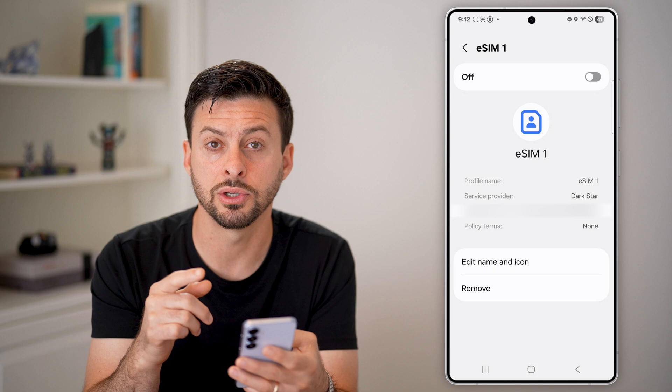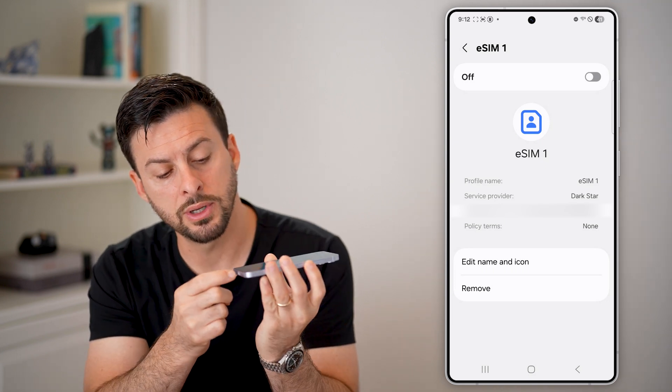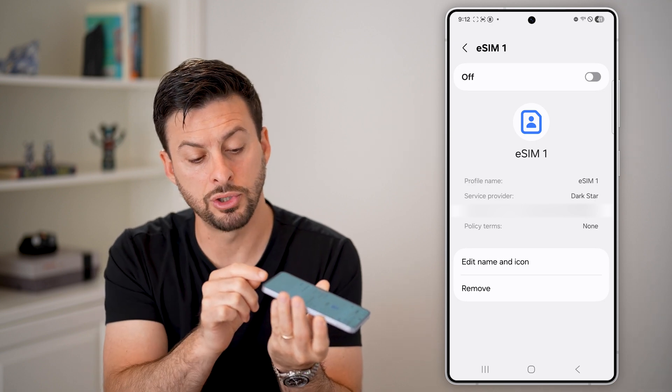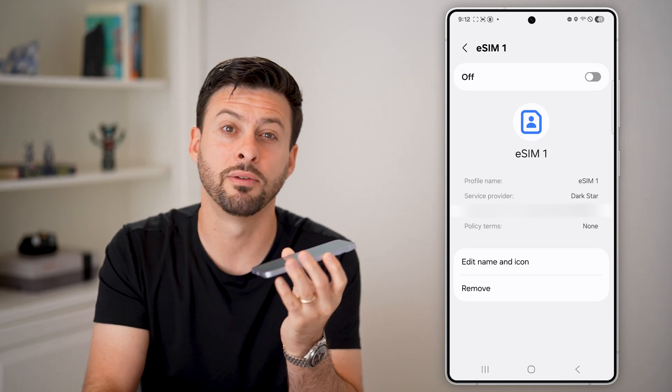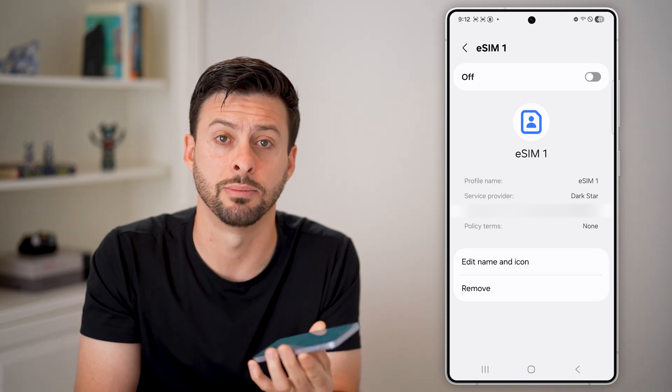Now keep in mind, if you want to remove a physical SIM card instead, all you need to do is use a little pin at the very bottom of your phone. Make sure you don't insert the pin into the microphone — make sure it's the hole for the SIM card — and then just pop out the SIM card holder and remove the SIM card.